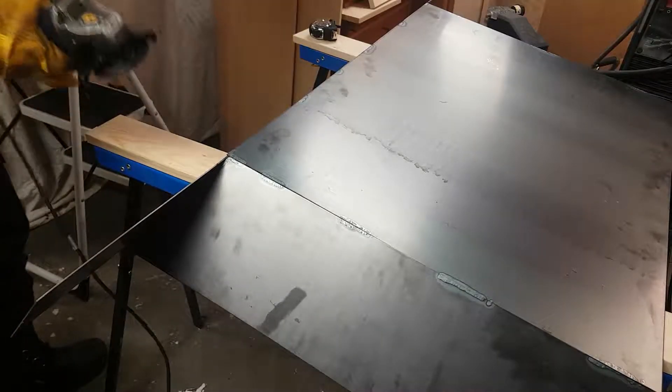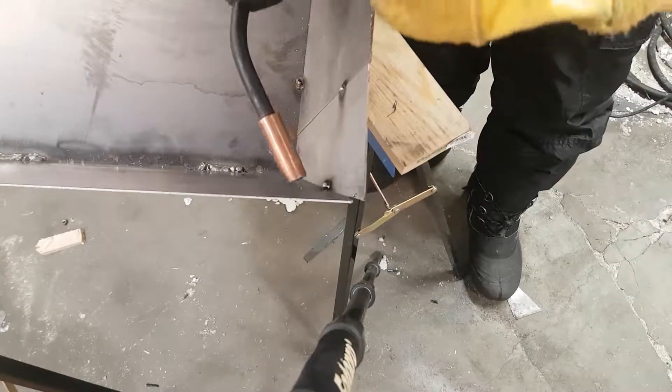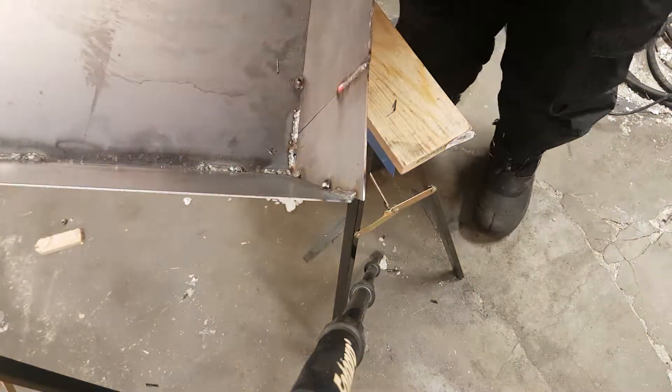After welding on the first side plate, I cut off the excess steel. However, I lacked a steel plate long enough for the other side, so I just pieced it together using the angle plates I had already cut off as excess, and an additional plate to bridge the gap in the middle.